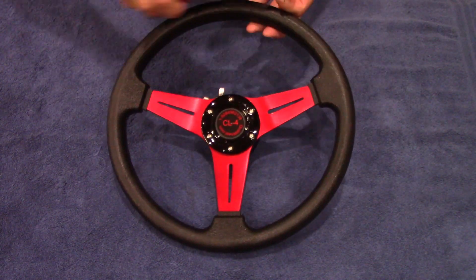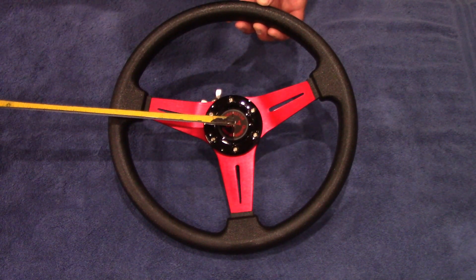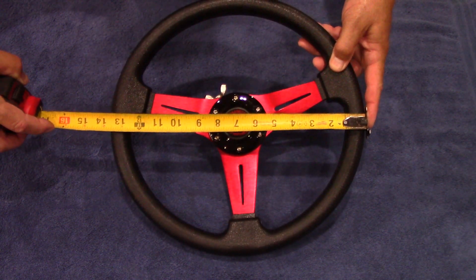The wheel itself from center hub to outer is a little under 7 inches, and a little under 14 inches overall.